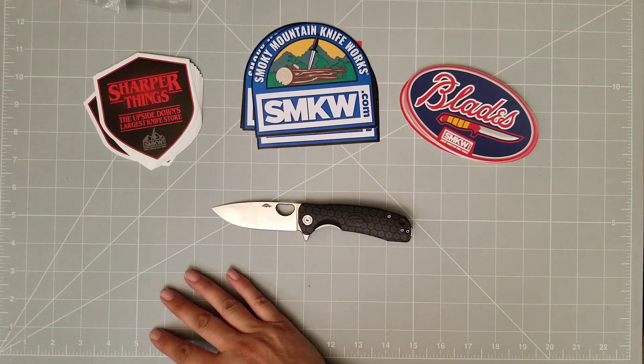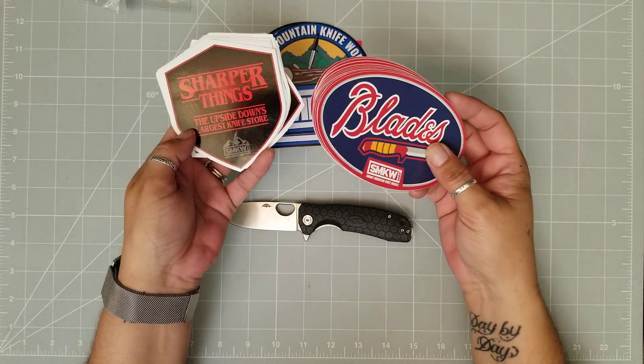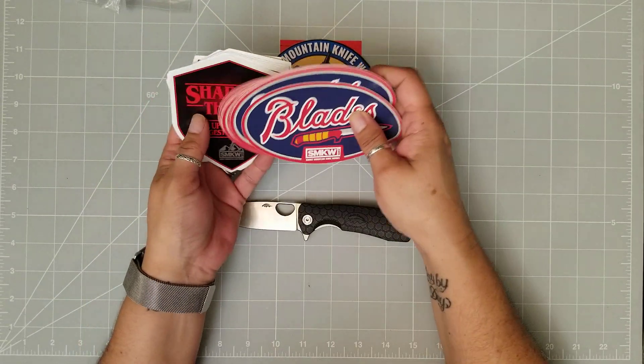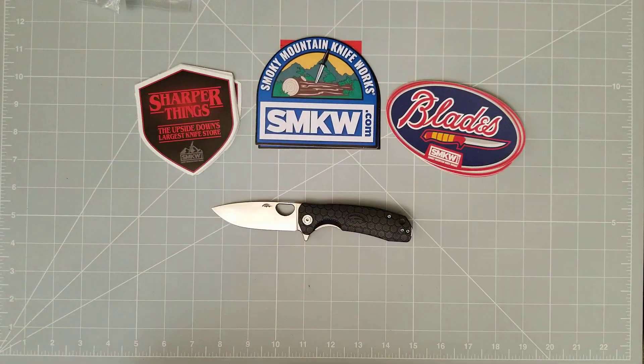Thank you so much, Smoky Mountain Knife Works, for the opportunity to review this knife. Again, you guys will be seeing more giveaways and some new swag — the Stranger Things sticker, the Blades sticker. If you are not following Smoky Mountain Knife Works, SmokyMountainKnifeWorks.com, their Facebook page, SMKW Army, or watching their live videos — Guys Talk Live — that is a fun one. If you want to learn about knives, that's a great one to get on every Thursday. They also do Tuesdays blade reviews. Great site, great people. It is an absolute pleasure to be an ambassador for them — they're a great company and they have just been awesome.